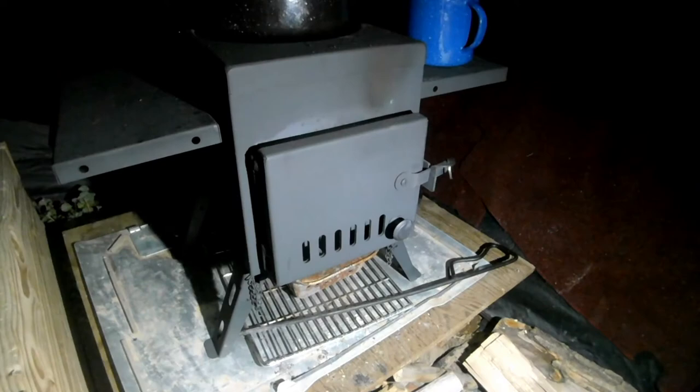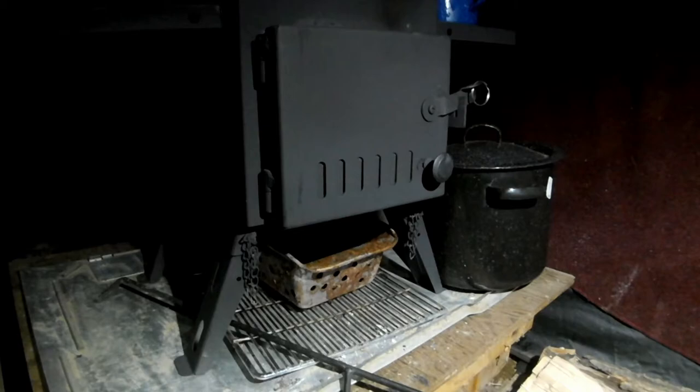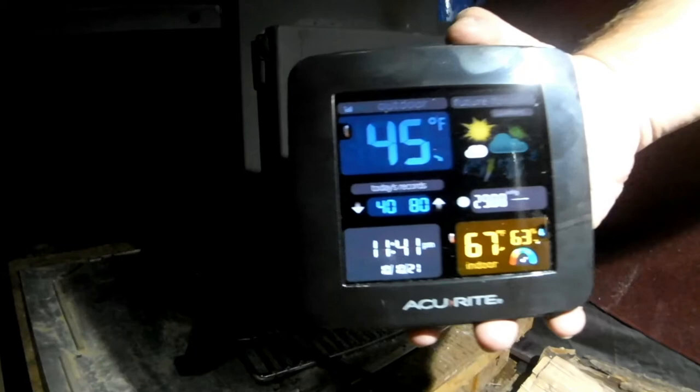Right now it is currently 47 degrees outside and 61 degrees Fahrenheit inside. It is 10:45 PM and we'll see how long she goes. Here we are about an hour in with that half block — let's see if we can get this on camera.